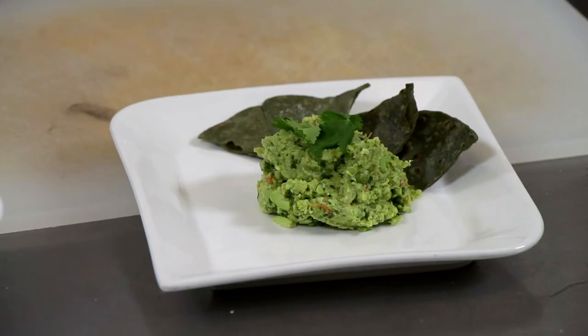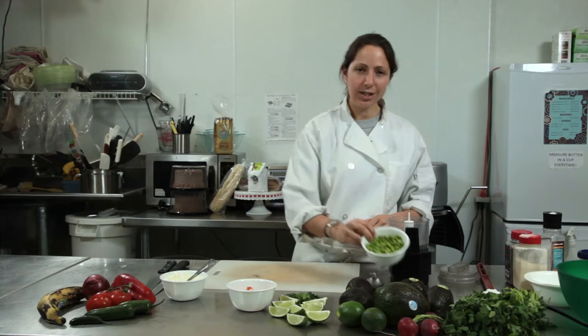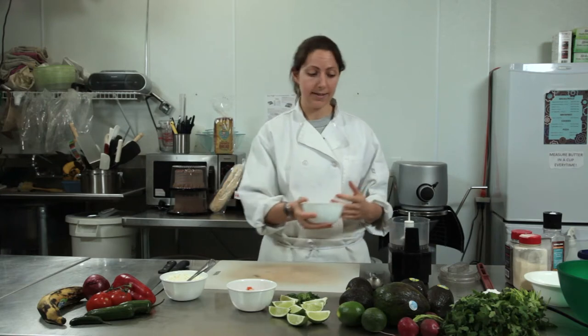Today we're making guacamole with edamame. Normally, guacamole is made with avocado, but to make it a little bit more healthy, a lot less fat, we're going to actually use edamame beans. Obviously it's not going to come out like your regular creamy guacamole, but we're going to do our best to get it very similar.